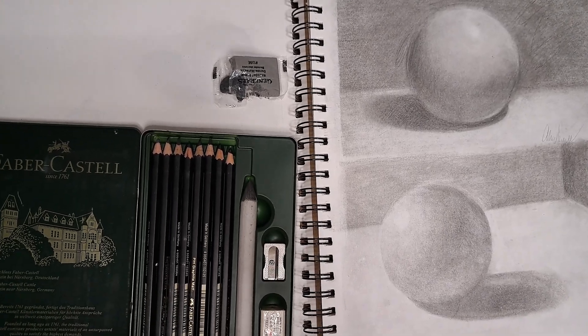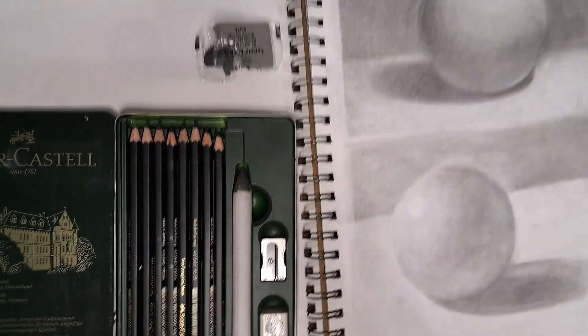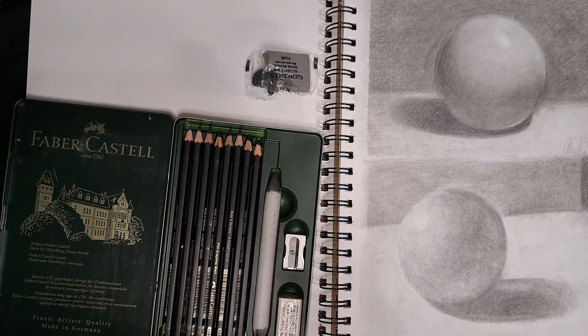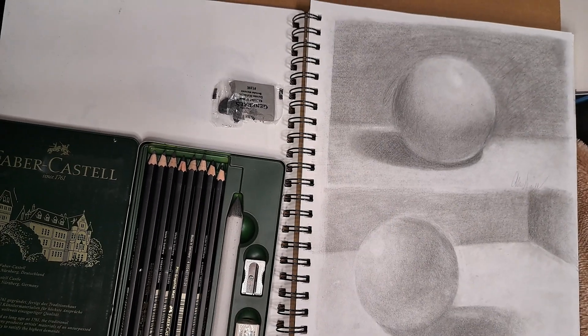Hello, welcome to my week 4 sphere drawing sketchbook tour. I apologize for my voice and the shaky camera — I have been feeling under the weather these past few days.